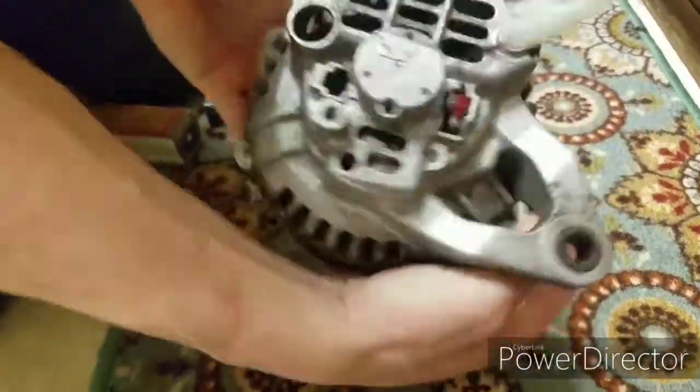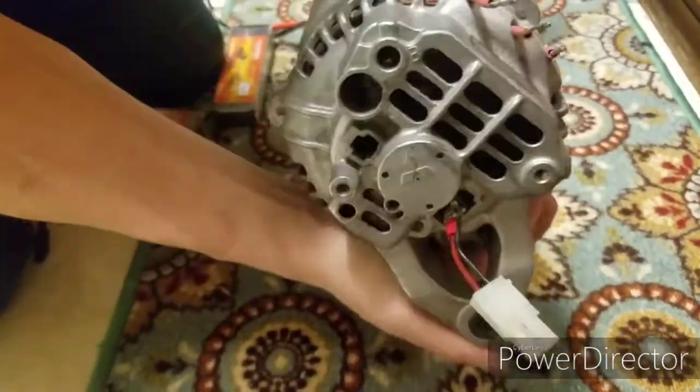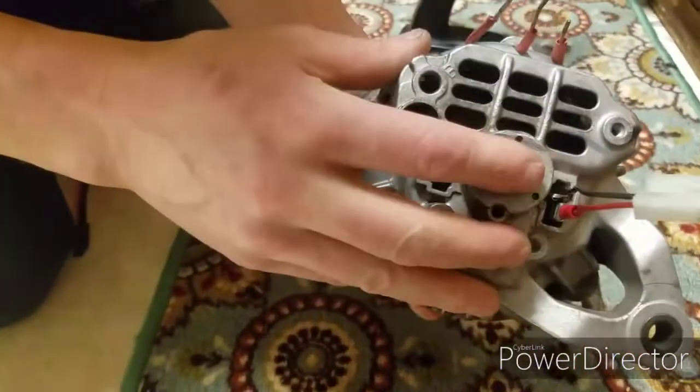So this is a car alternator, and I have turned it into a brushless motor. It's made by Mitsubishi.